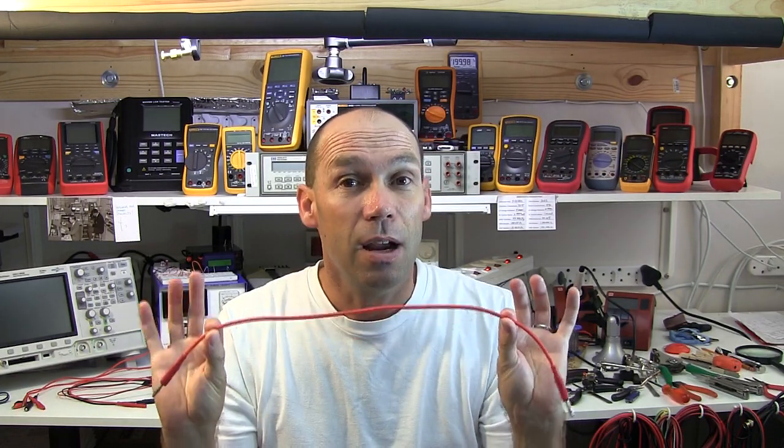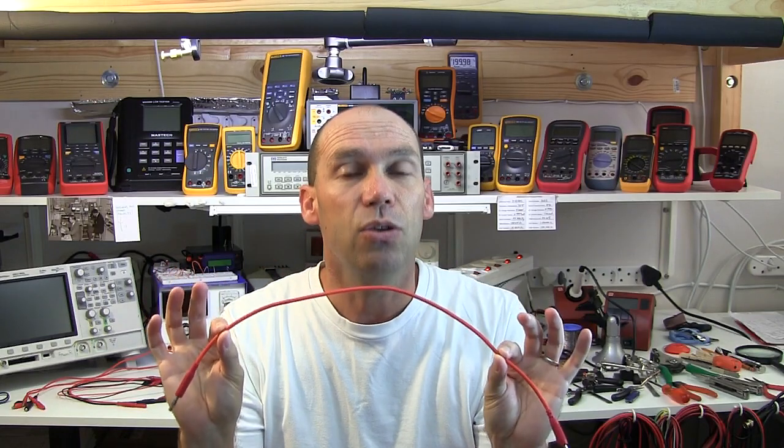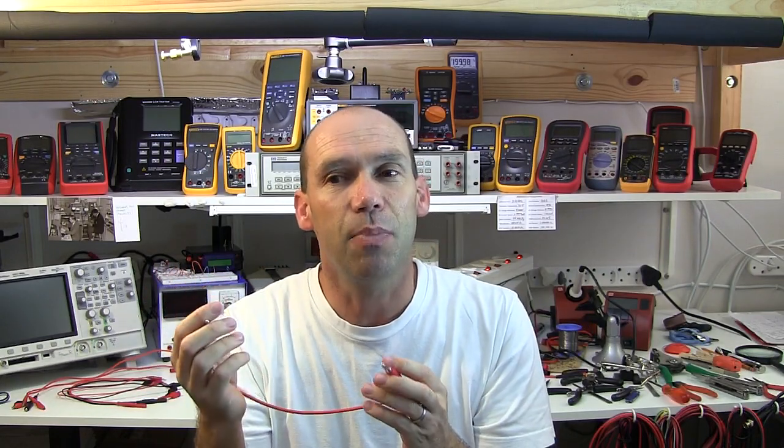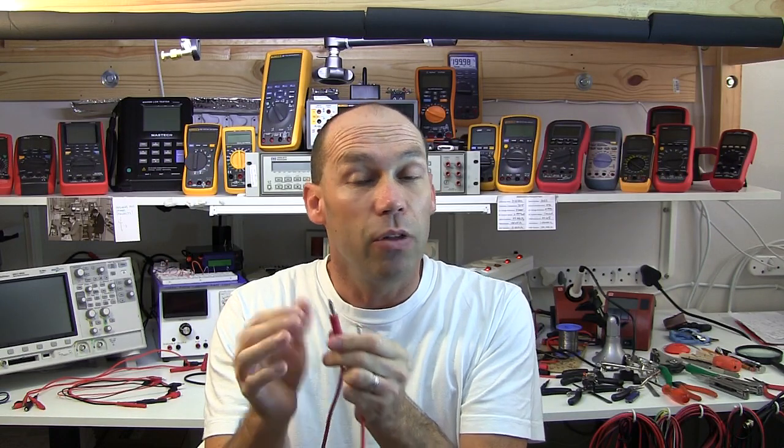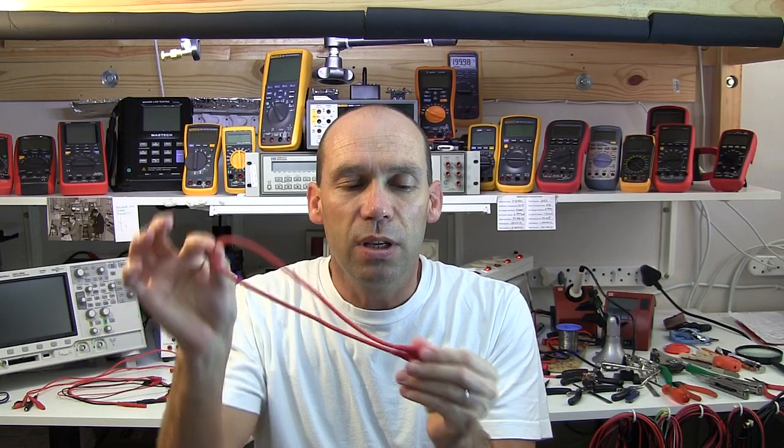Things can also go awry if you don't have the right wiring in your test leads or the right connectors. Things can slip off, you can disturb a measurement, you can disturb a circuit from working. Depending on the types of metals and connectors you can have issues when connecting to batteries with things corroding. So there's a fair bit more to the humble old test lead than perhaps meets the eye.